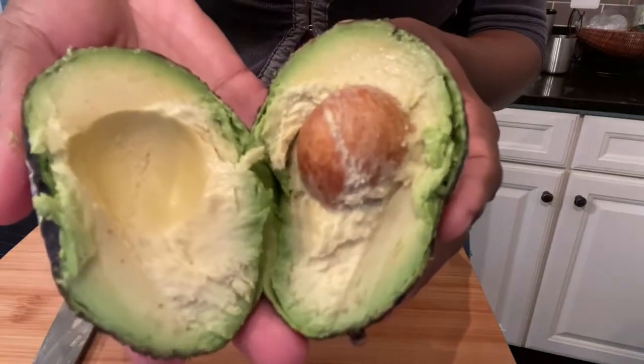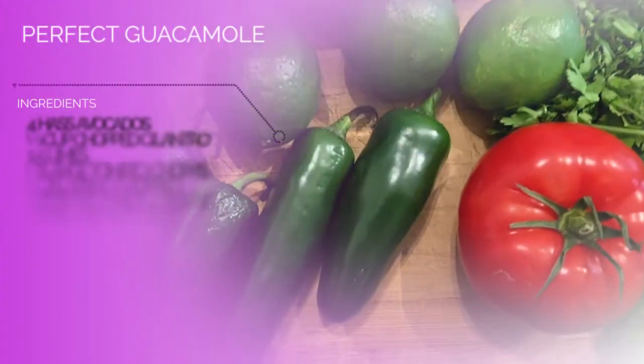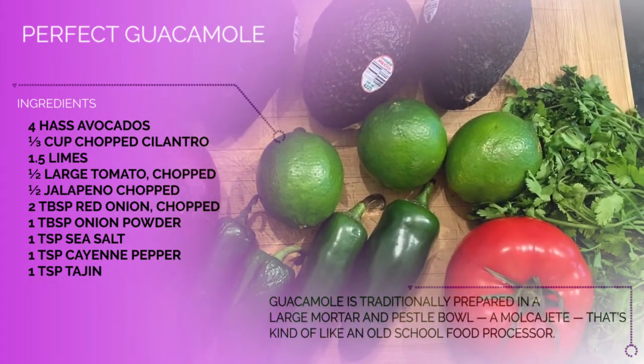Here's what you need: 4 avocados, 1/3 cup chopped cilantro, 1½ limes, ½ of a large tomato, ½ of a jalapeño, and 2 tablespoons of red onion.